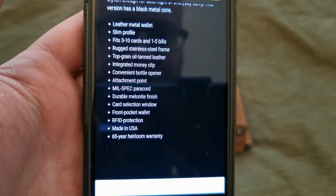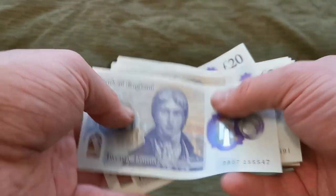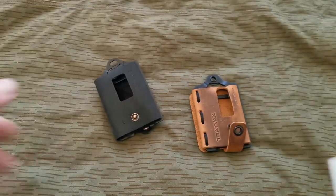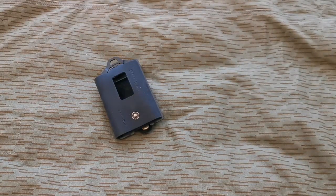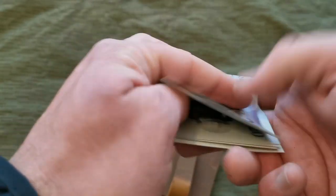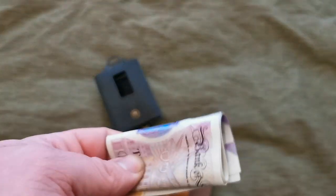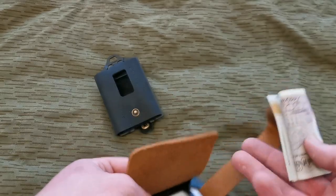For the Trevox the capacity is three to ten cords and one to five bills. So let's try five bills and four cords. The leather will just need stretching a little bit. I've got the four cords in there and five bills. These are British Pounds, which are made out of polymer plastic, and I think Americans are still using paper, so it's made more for American dollars than British ones - but it does fit in there.